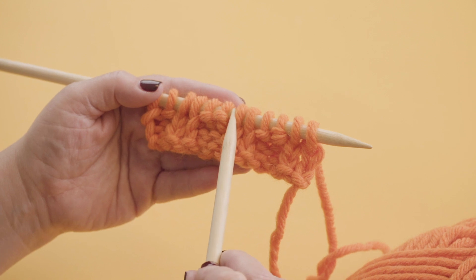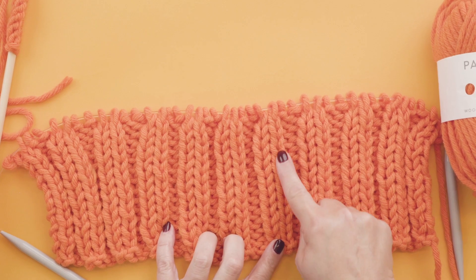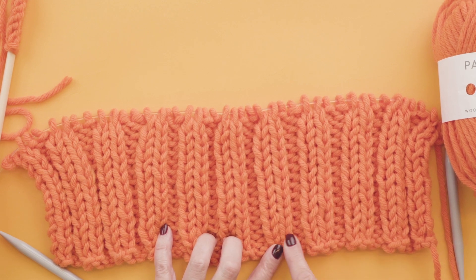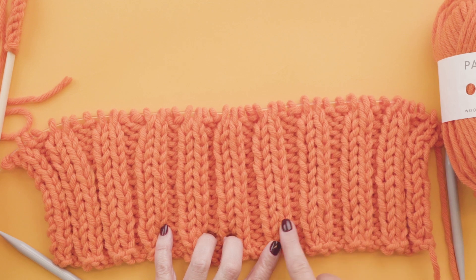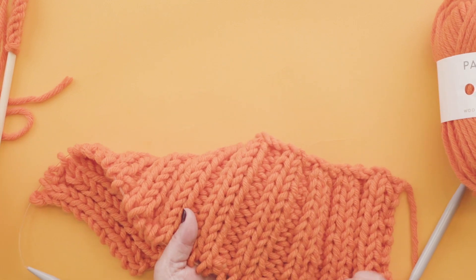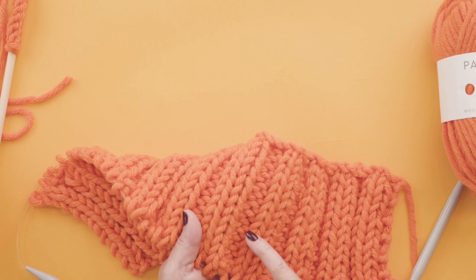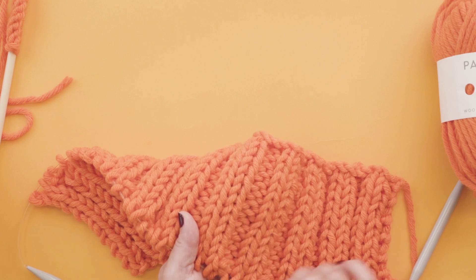So, knit 2, purl 2, knit 2, purl 2 and carry on. So here we are — these are our plain stitches, the knit stitches, the garter stitches. And these ones here are the purl stitches. And as you work along, all you're doing is knitting 2 plain, 2 purl, 2 plain, 2 purl. And on the other side it looks just the same — the plains and the purls. And remember, the plains always have these nice little Vs and the purls always have nice little bumps.